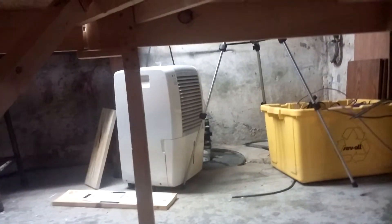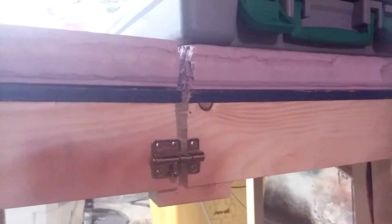Over time, if it's shifting or humidity changes — you can probably see my dehumidifier going in the background — if it does shift, it doesn't shift much.